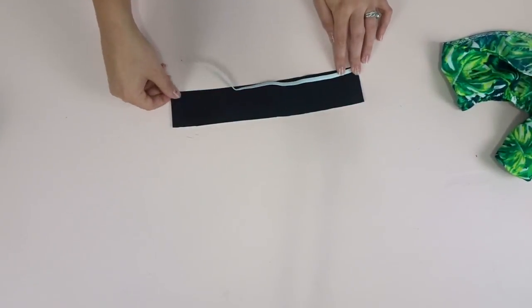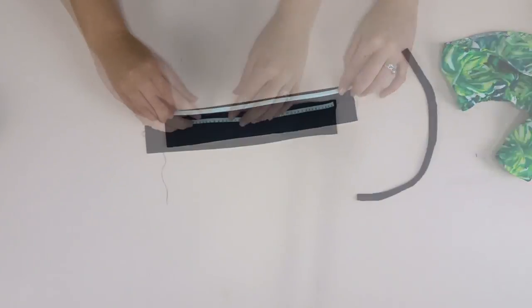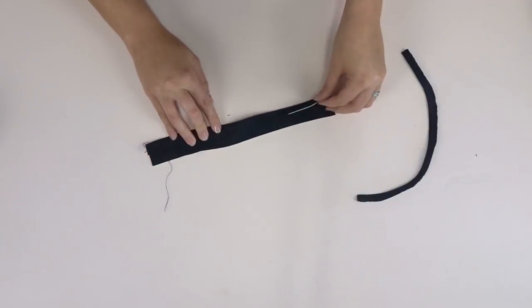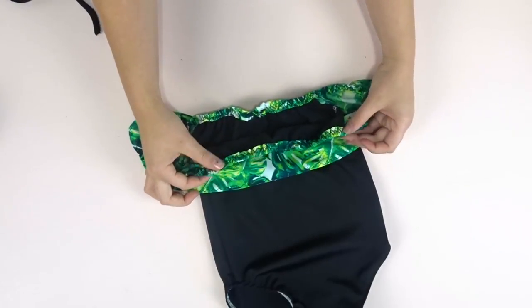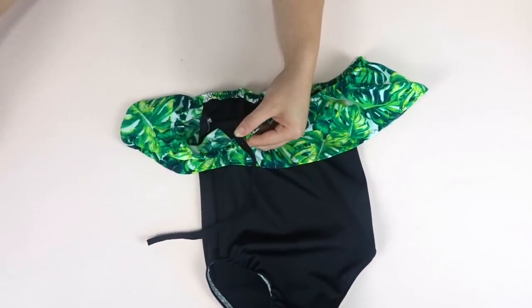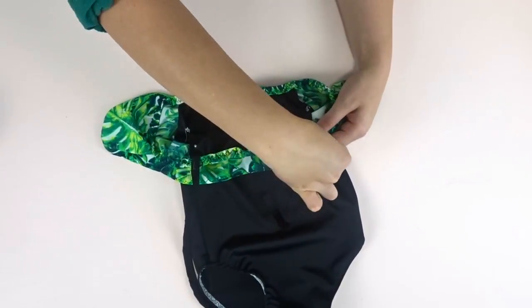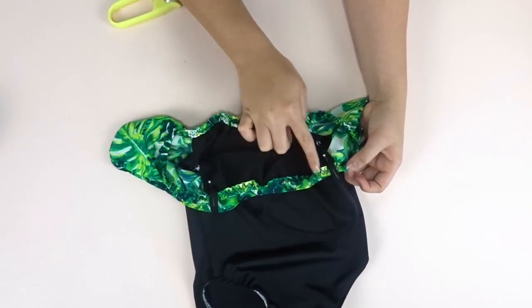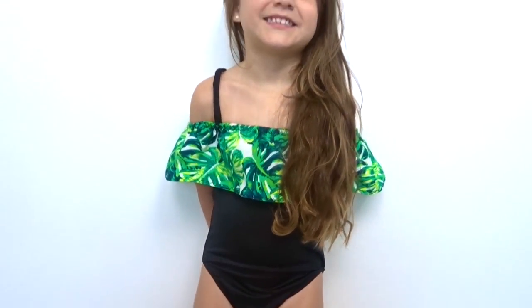Now it's time to work on your straps. Zigzag stitch the elastic straight down to the fabric on the wrong side, then fold it over and again, and zigzag stitch on top of that. Find the points where you want to put your straps, pin them down, and sew them down on the two fronts and the two backs. And your bathing suit is done!